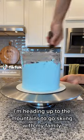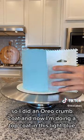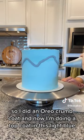I'm heading up to the mountains to go skiing with my family, so I thought I'd post this mountain ski cake. I did an Oreo crumb coat and now I'm doing a top coat in this light blue.